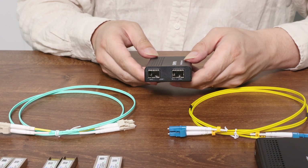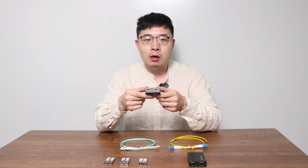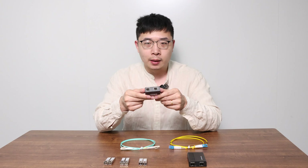So when you have two multi-mode fiber devices but the distance is several kilometers and you want to connect them, how do you convert multi-mode fiber to single-mode fiber? That's where a fiber media converter comes in. It's mainly used to convert signals from one cable type to another and can help you connect two incompatible devices without breaking the bank.